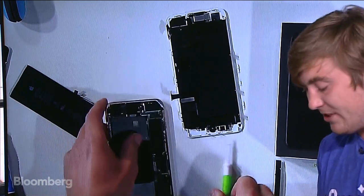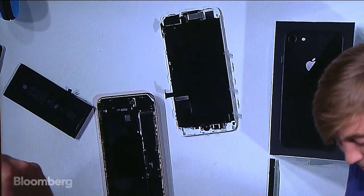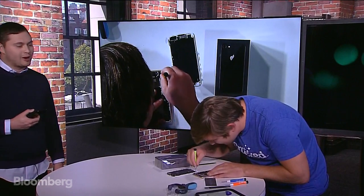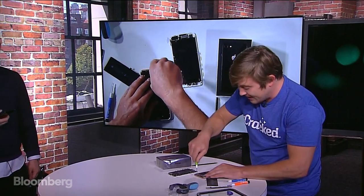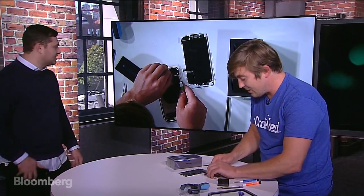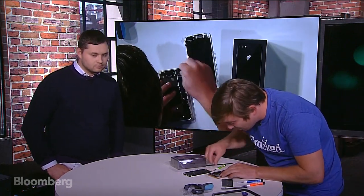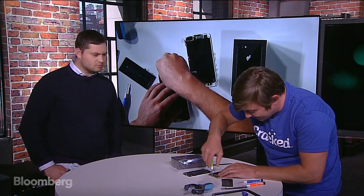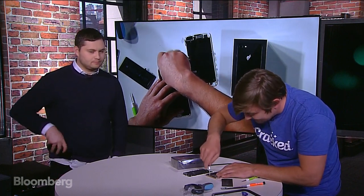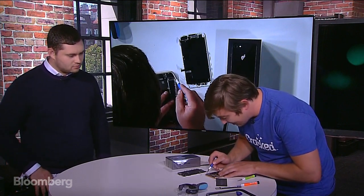Let's get into the camera because it's pretty interesting — better cameras optimized for AR. He's opening the Plus right now. The dual camera — on the iPhone X they both have optical image stabilization, but on this one it's one camera with stabilization and one regular digital. Apple is actually the largest camera company in the world because they ship hundreds of millions of cameras in their products each year, and they take it very seriously.